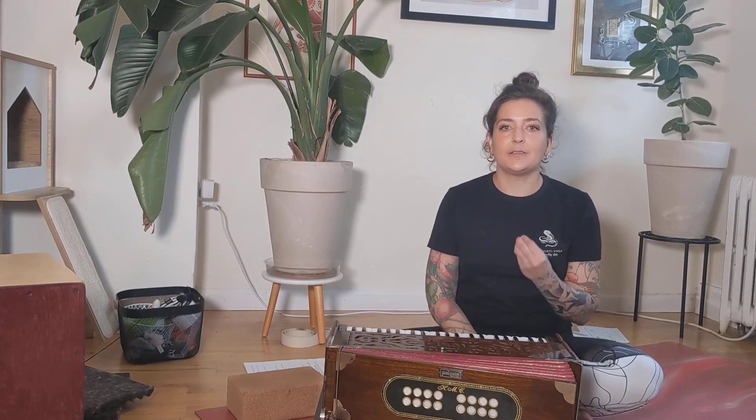I often get asked the question, what kind of harmonium should I buy? The short answer is it's going to very much depend on what's available to you in your area. So ideally, if you have a dealer in your area, that's a great place to start because you can go speak to them, try a few different instruments, and ask questions.